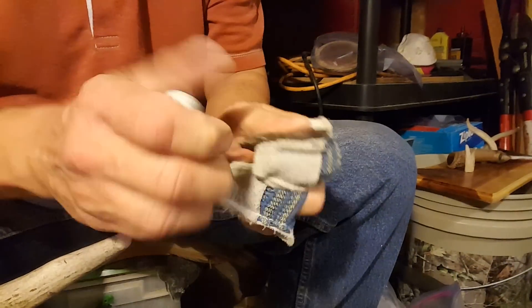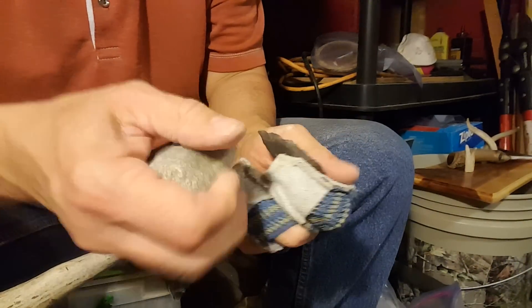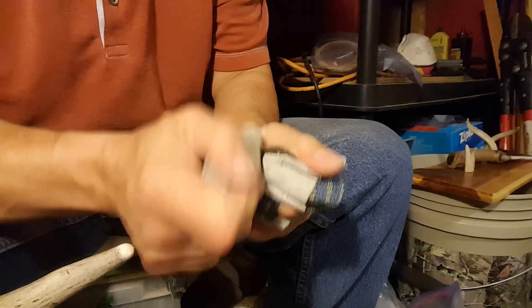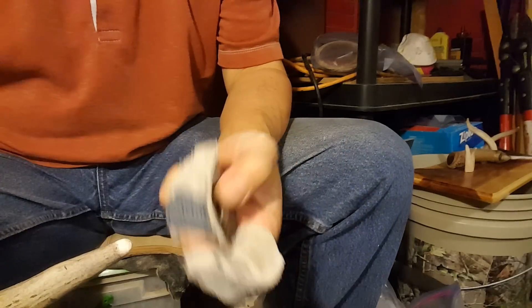Now some of you guys are doing very wide, very large pieces, so it seems everything you do requires a long flake. That's perfectly fine — just be prepared to use a lot of tool material. And if you're not using a lot of tool material and you're getting a lot of long flakes, tell me how you're doing it — I'd like to know.